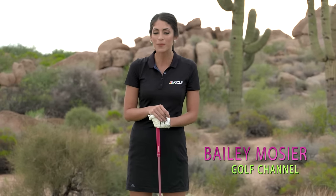Hi, I'm Bailey Mosier here to give you a quick tip to hit your driver even further, which is what we all want to do, right?